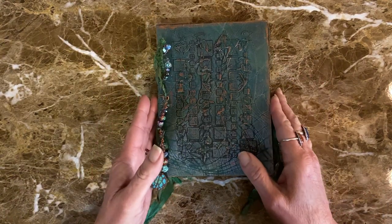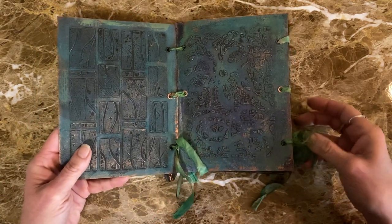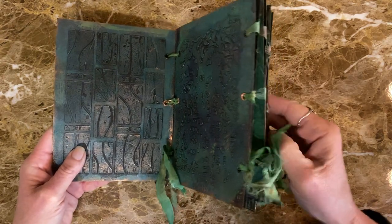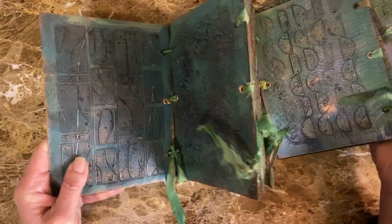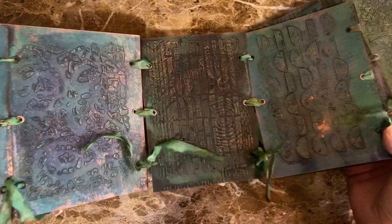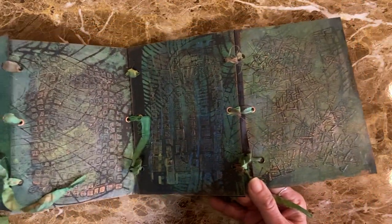So this is my accordion. I'm going to open it all the way up and then close it all the way back so you can see — it's pretty big.